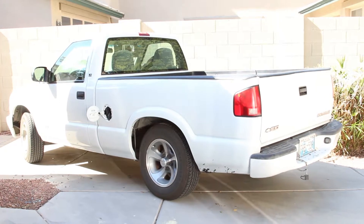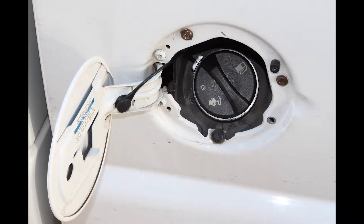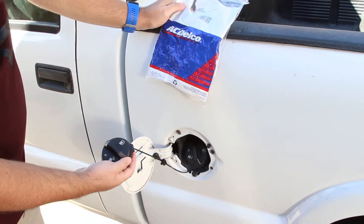This is replacing a gas cap on a Chevy 2000 S10 LS model. This is a close-up view of the gas cap. Notice there is a plastic tether connecting the gas cap to the cover. I'm replacing this gas cap.